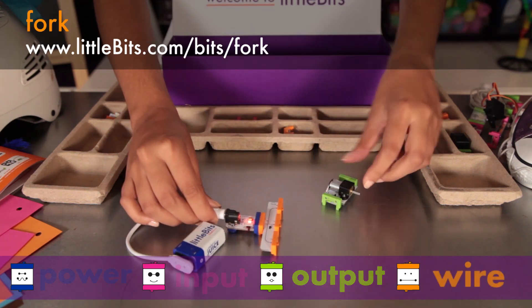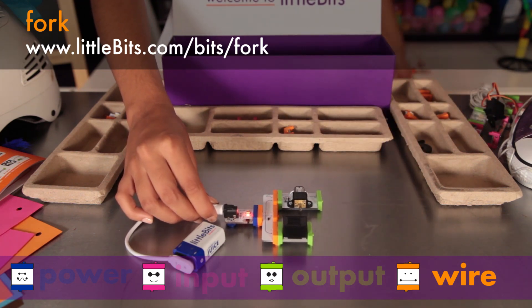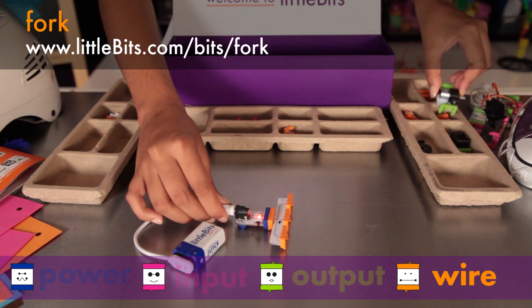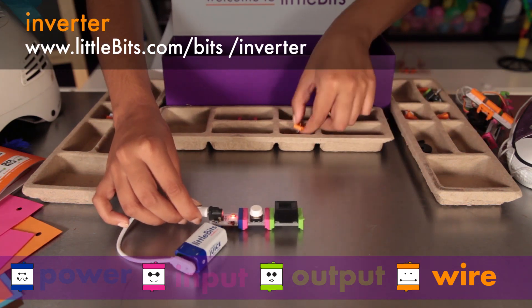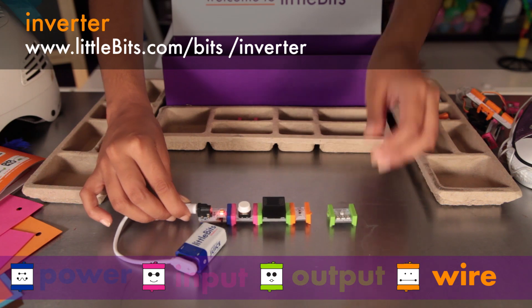The fork gives you more options for connecting your LittleBits modules — it lets you connect the output of a single module to as many as three others. You'll notice it is an orange module; all orange modules help you expand your reach and change direction. The inverter sends out the opposite signal of whatever it receives: send it an on-signal and it changes it to an off-signal, or vice versa.